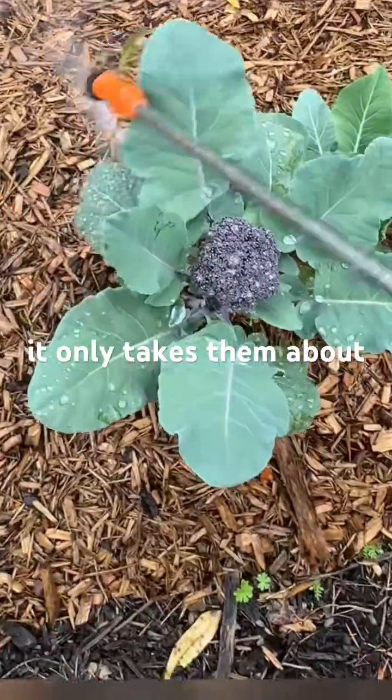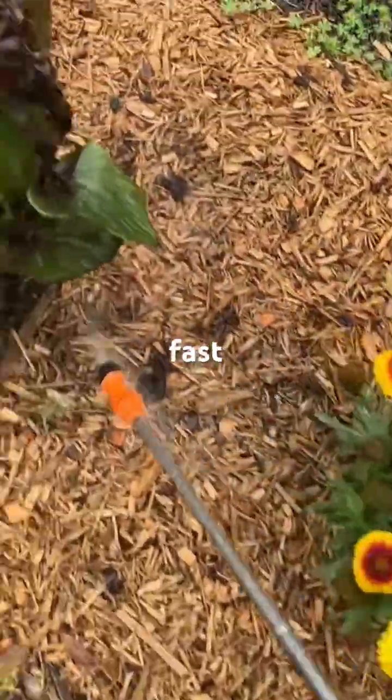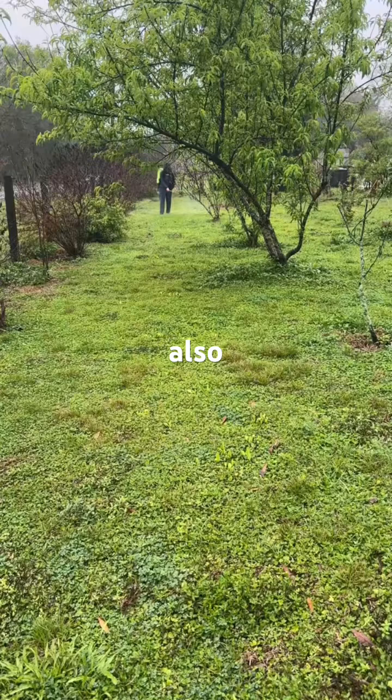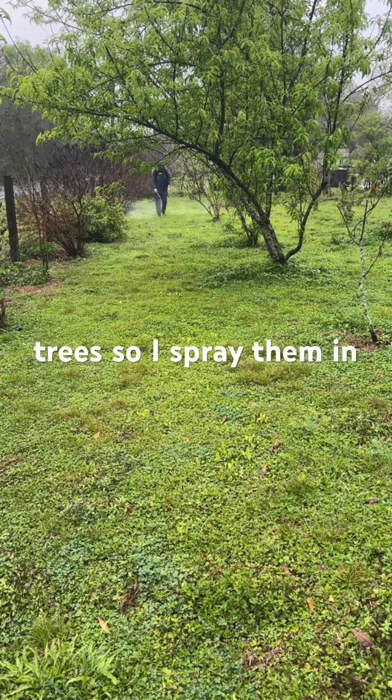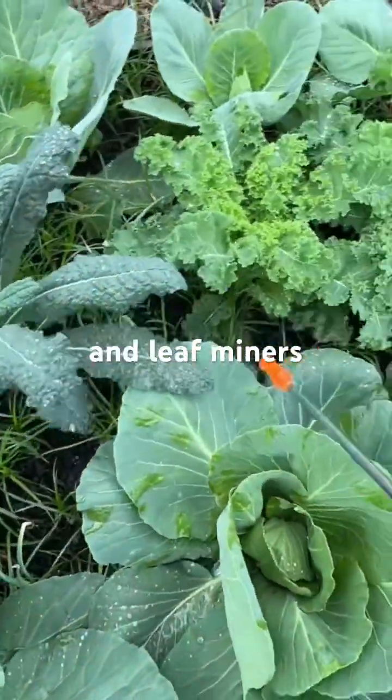And what's amazing, it only takes them about seven to ten days in order to kill the pests, so they work really fast and really well. The nematodes also prevent pests for fruit trees, so I spray them in my food forest and orchards as well, where they prevent things like Japanese beetles and leaf miners.